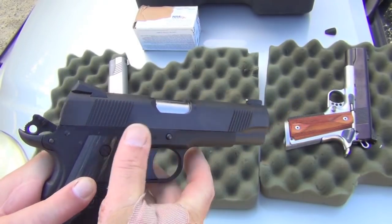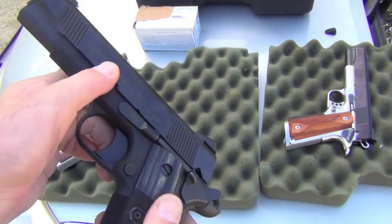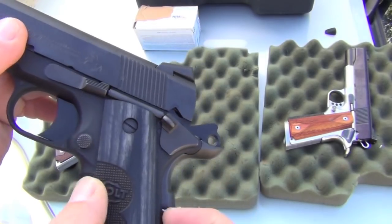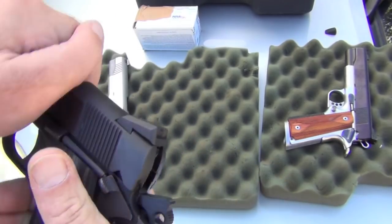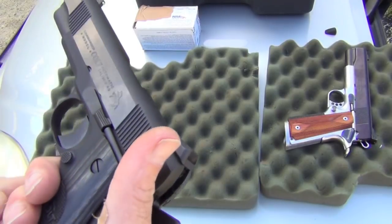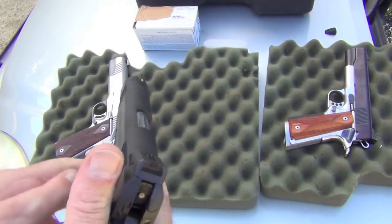It's aluminum frame, it has the Novak sights on it, and checkering — I believe 24 per inch. It has the long trigger, kind of a conventional type safety, really a low profile safety. This is just a cool carry gun. I mean it's really nice, I'm very excited to get to shoot it.